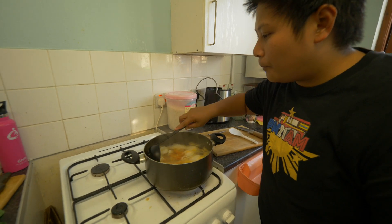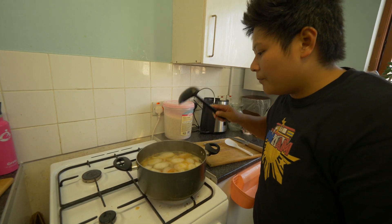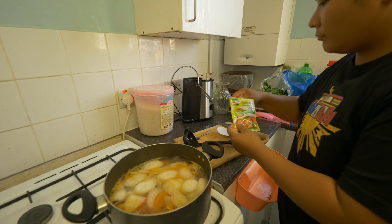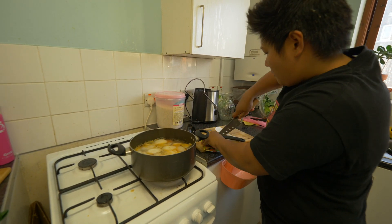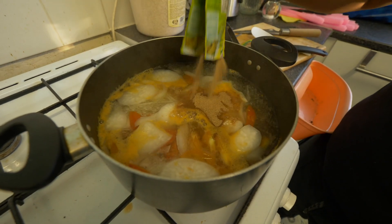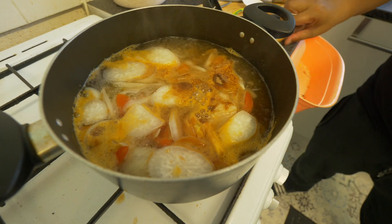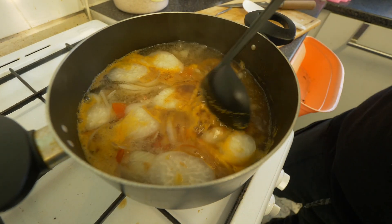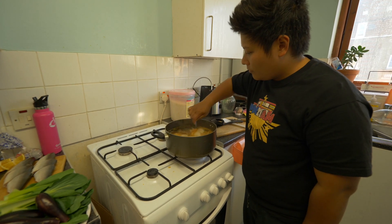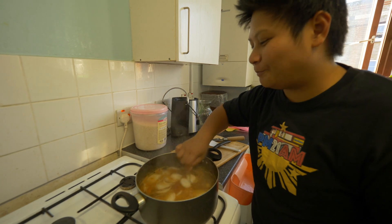This has been boiling up for about 10 minutes now. What I'm going to do is put in our sachet and put in the rest. I'm just going to slice this up. And I'm also going to taste this now to see if we need a little bit more salt or not. Nope, all good.